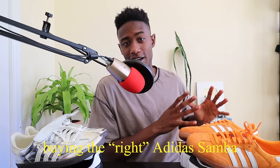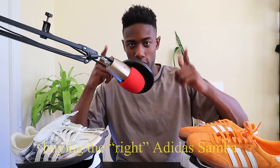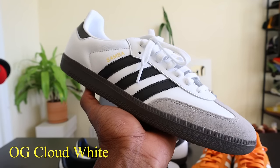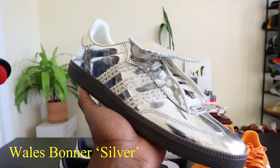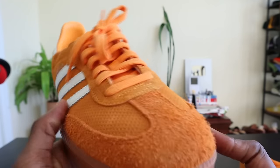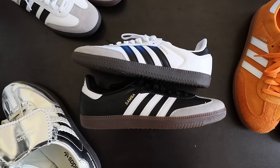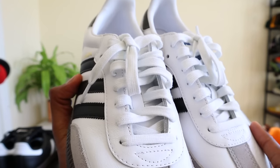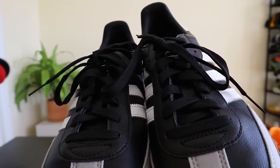Let's talk about buying the right pair of Adidas Sambas in the context of materials and variants. The four pairs I have are the OG Cloud White in leather, the Vegan Leather Black variant, the Wales Bonner collaboration in silver, and the Orange Rush colorway. Each of these Sambas are slightly different. The most obvious comparison is the Vegan Leather version versus the actual leather version. The weight of both is essentially identical — they feel about the same in hand and on foot. There are some small design cues that differentiate them.